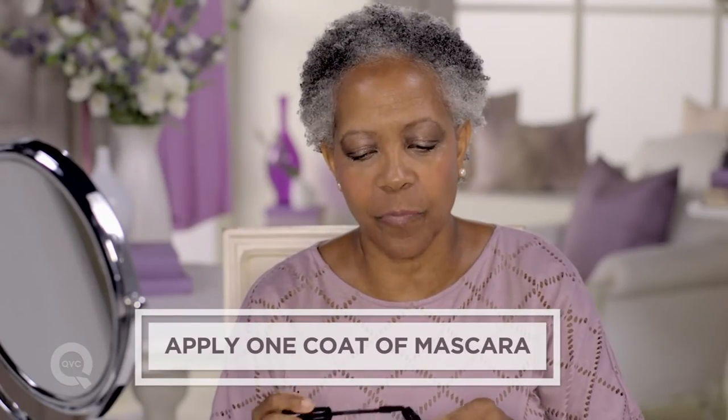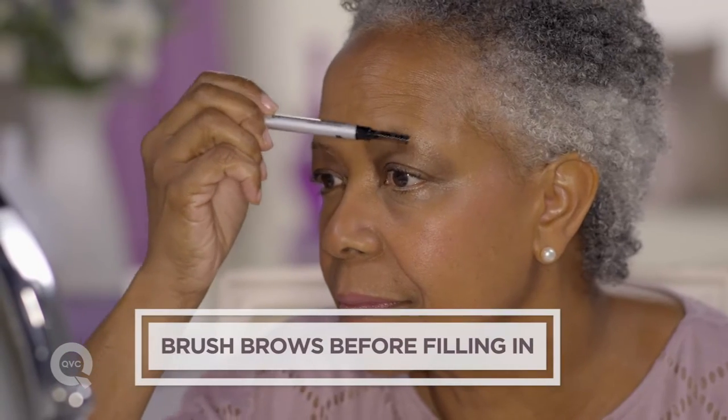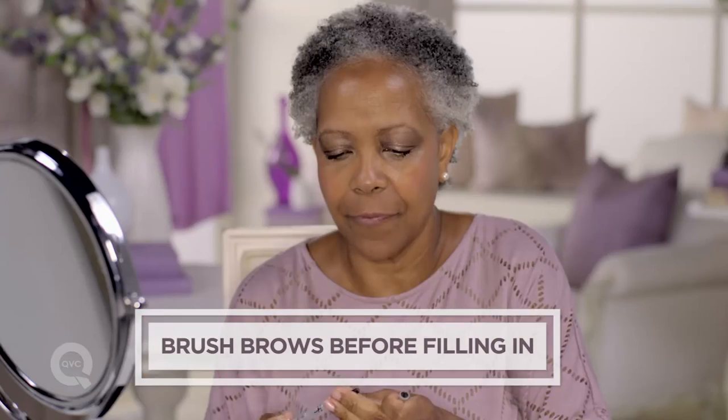Now I apply one coat of mascara. Last, I do my eyebrows. I brush them first, then I fill them in.